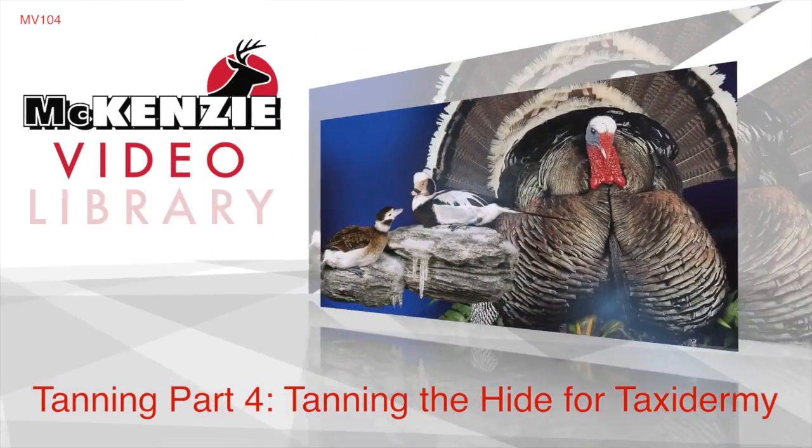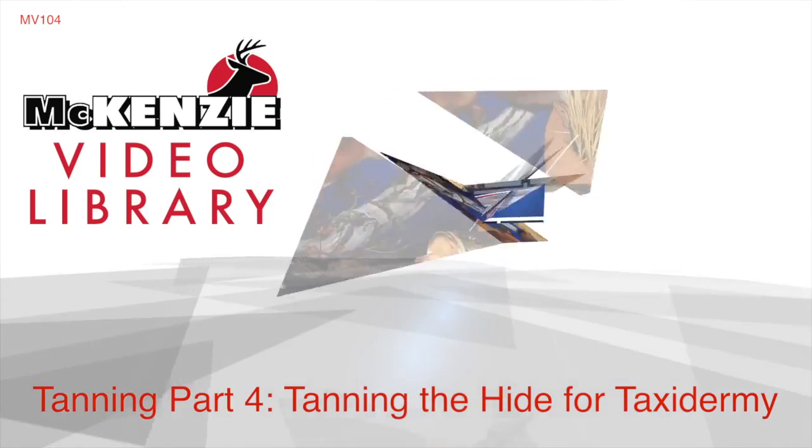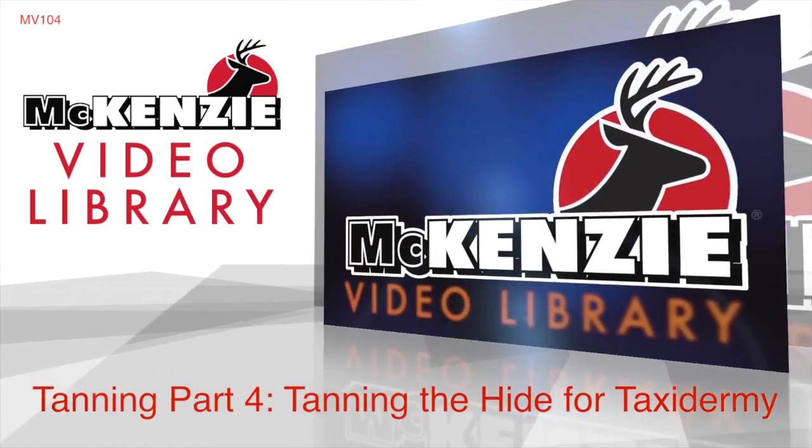Welcome to the McKinsey Video Library. In this segment, Rick Carter demonstrates tanning the hide for taxidermy.